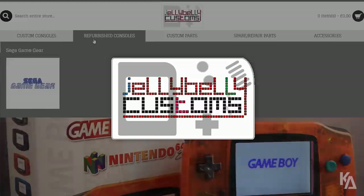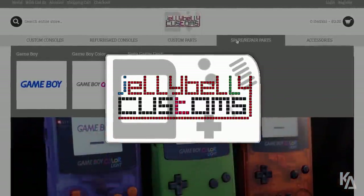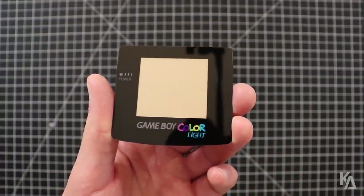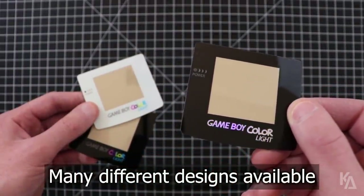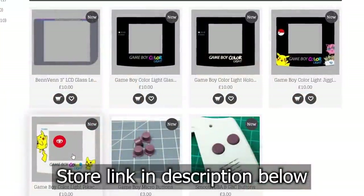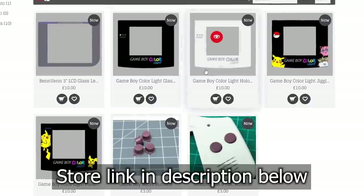Jelly Belly Customs is a console modding outfit based in the United Kingdom, and they make the official custom screen lens for the Benven Freckle Shack. This lens is made out of high quality glass and has a perfectly sized window for the image on the kit's display. There are many different designs to choose from, so click on the link in the description below to go to the Jelly Belly Customs online store page, where you can pick up a lens of your own.